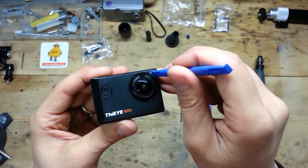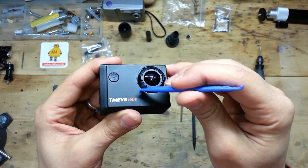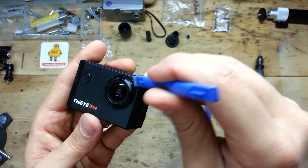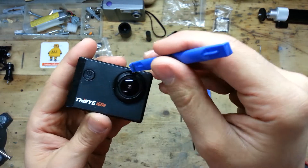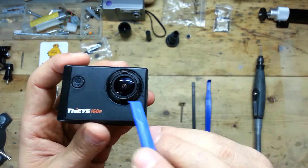First of all we need to use the special tool to remove the first external outside ring, which is colored orange. Here you don't see it, but it will be really easy using this kind of tool to remove it because there is no glue.